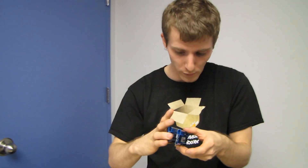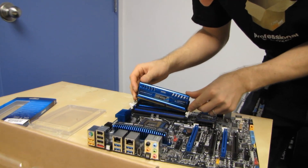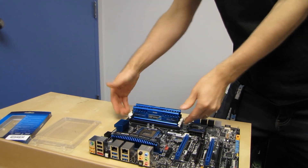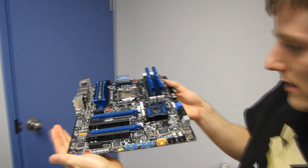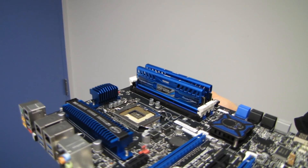It'll look really sweet on your motherboard. Let's go find a motherboard to install it on. Here's a quick memory installation guide: line up the notch with the slot, push the module down evenly on both sides, and make sure the clips are in place. Check out how that looks installed on a black and blue themed motherboard.